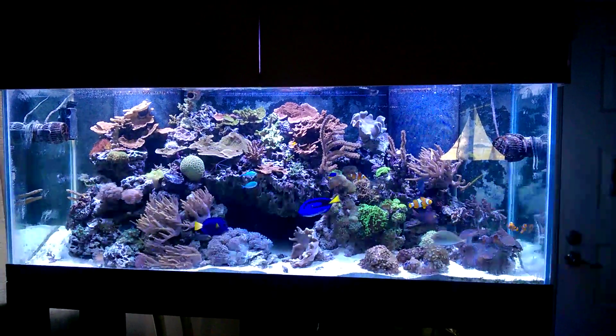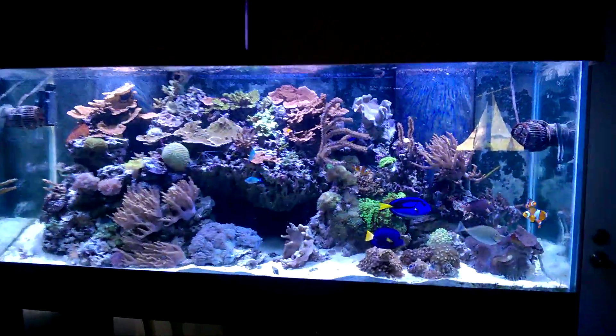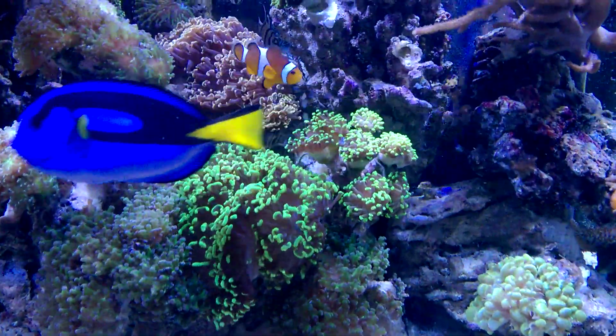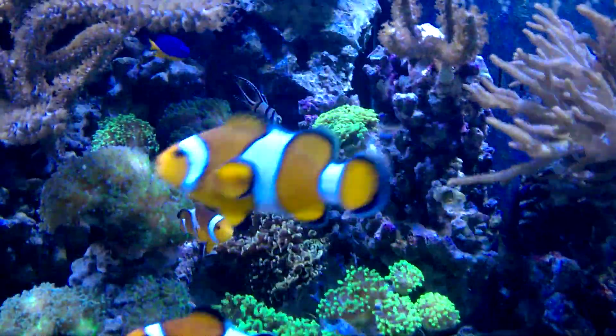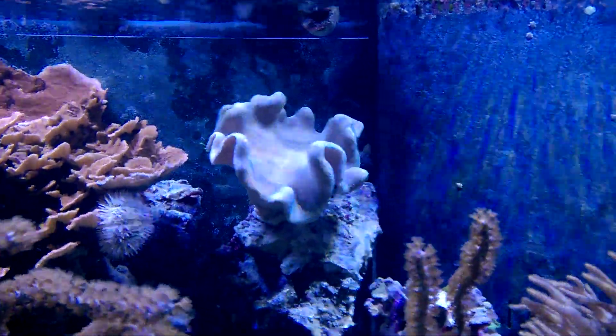Here's what I'm looking at at six o'clock tonight coming home. I was able to fix a lot of the problems. I got all of the euphilias glued back on that fell off. My toadstool is upset to say the least.